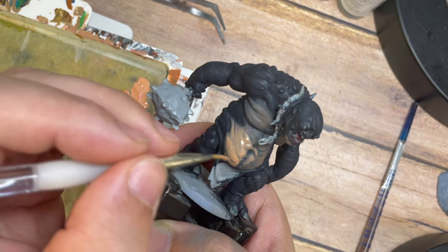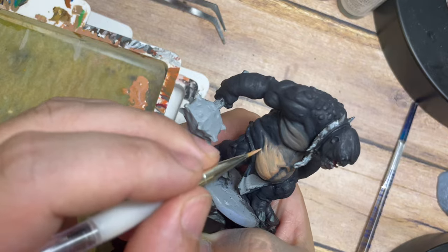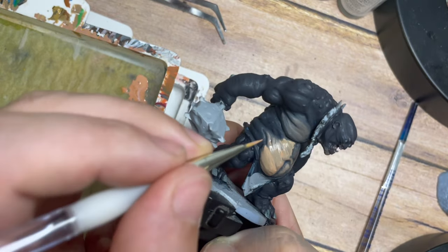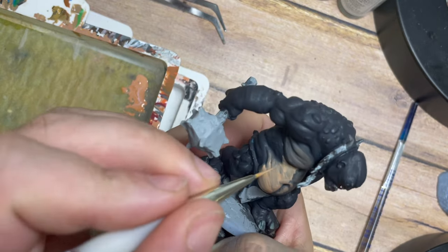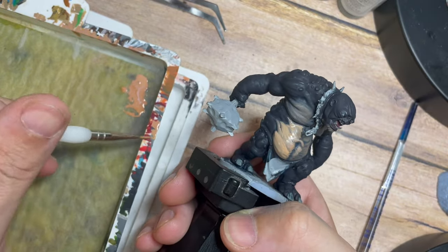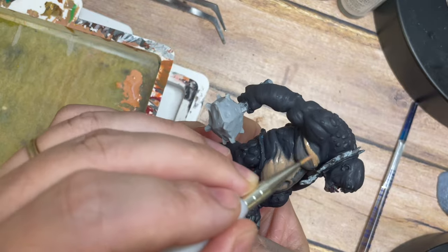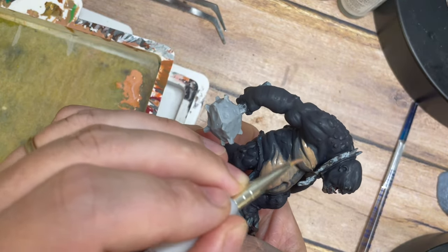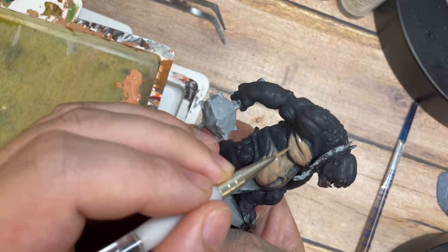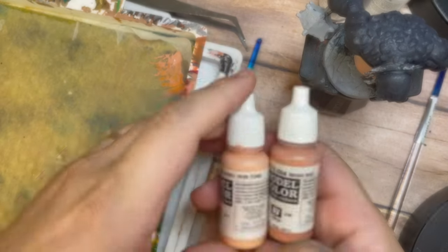When you paint in thin layers like this you can do multiple layers and gain a higher vibrancy, pushing the tone and texture as far as you like. The paint is so thin that as I build this up we're starting to get thicker, more vibrant, controlled highlighted areas. It gives us the opportunity to manipulate where we want the color tone to be without losing any detail on the model.